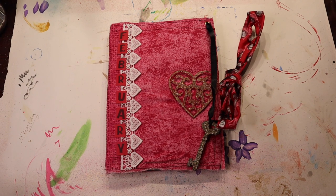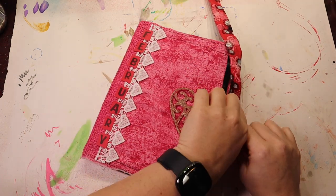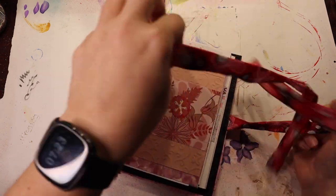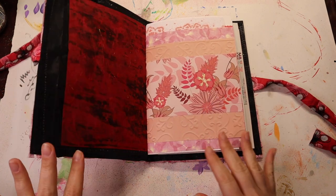Hey there! It's Crafty Jennifer. I'm ready to start working in this. I'm ready to start decorating the inside of this journal and making these pages beautiful. I am so looking forward to this.